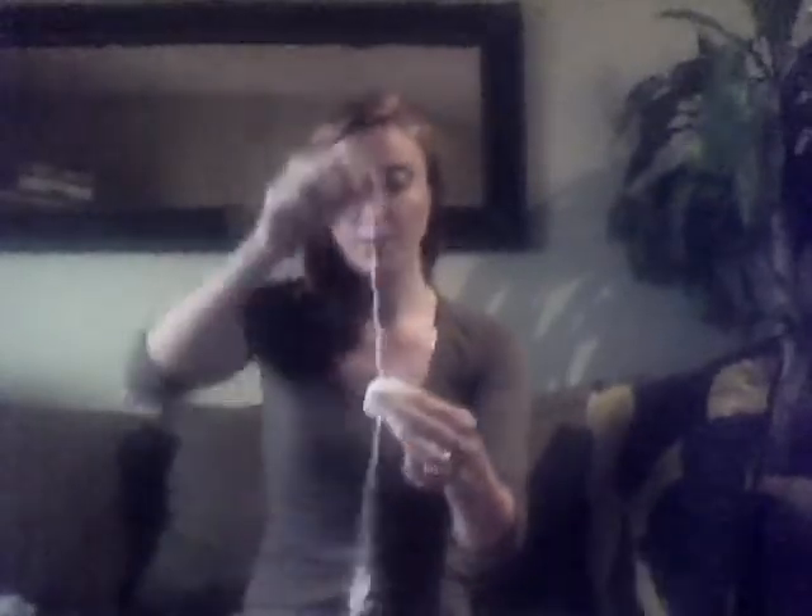So again you're going to repeat the steps — just take your knitting hook, poke it right through the top, thread the unknotted end of the yarn through the top, pull it through, rest it on the knot, and boom, you have your garland.